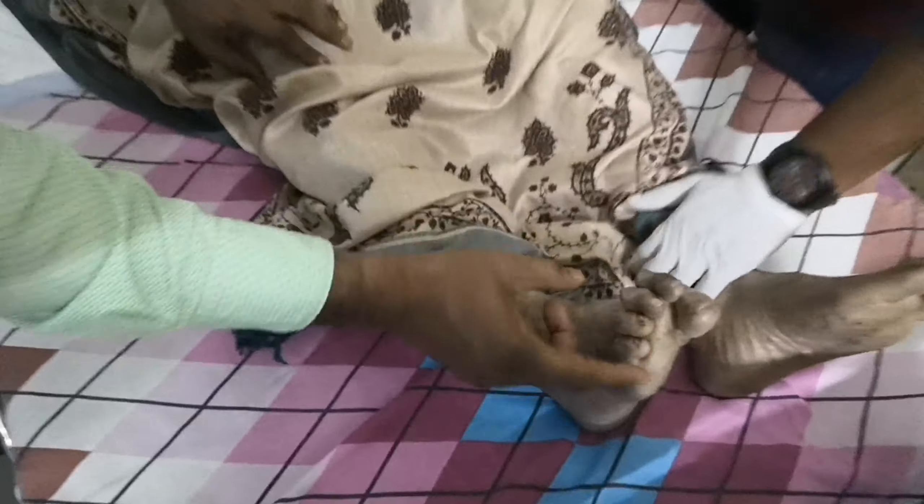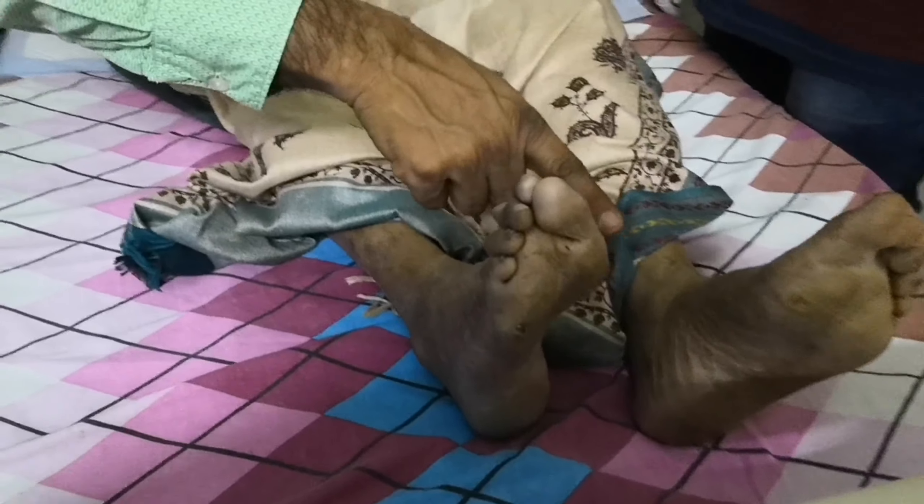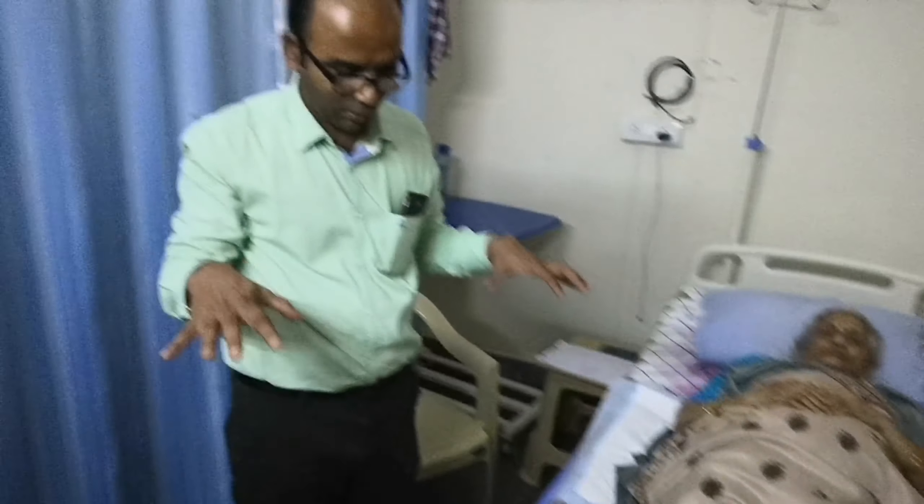If you notice the fingers, you can see the plantar surface well. Without intervention, you can develop deformities. This is how we work on the grip on the floor.